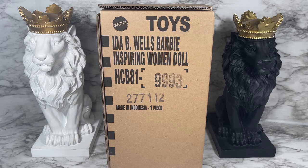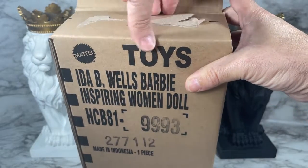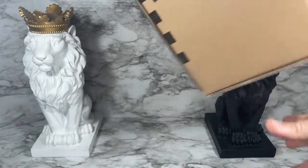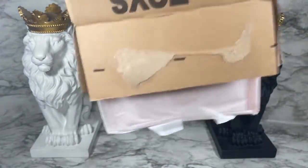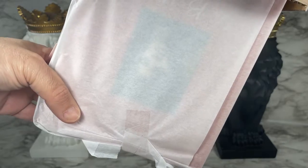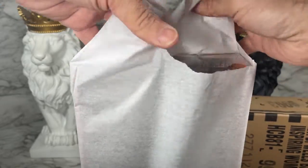This is the shipper for Barbie Signature Ida B. Wells Barbie, part of the Inspiring Women series. Let's get this shipper open and see what our box looks like. Look — they have it in tissue paper, very nice. Let me pull this out like a rational human being and get this open.